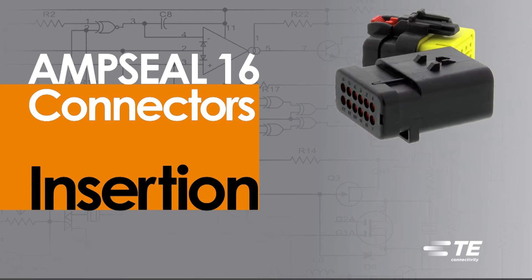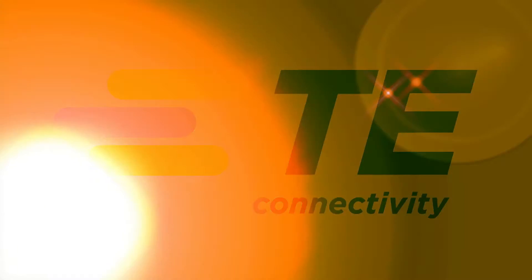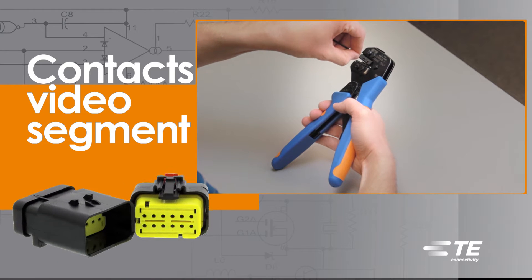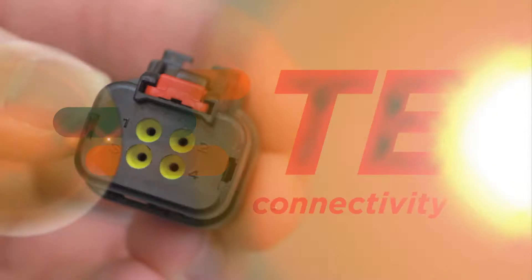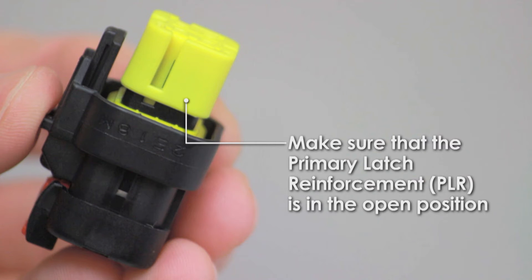AmpSeal 16 contact insertion begins with a crimped wire. For assistance, refer to the AmpSeal 16 contacts video segment for detailed instructions. Refer to your wiring diagram to know which wire to insert into each cavity. All cavities are marked with numbers. Check that the primary latch reinforcement is in the open position.